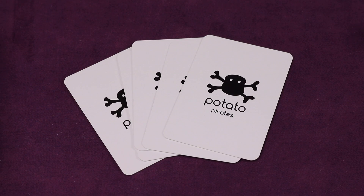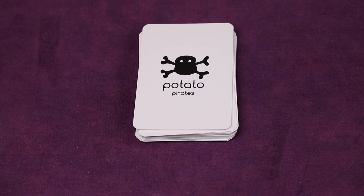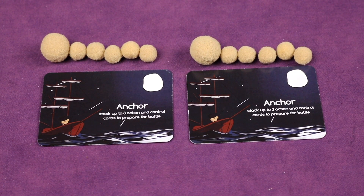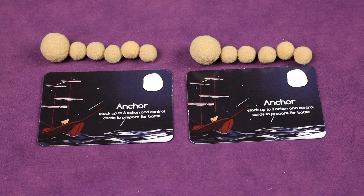Each player also starts with five playing cards with the Potato Pirates logo on them. Turns are very simple: you draw two cards off the top of the deck, then you either build or run an attack on your ships. In anchor mode, you can stack up to three cards to prepare for a battle next round.